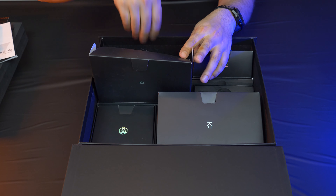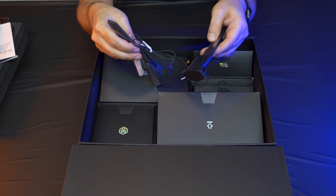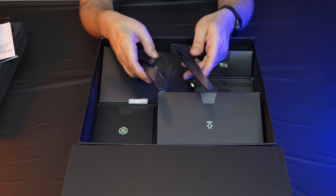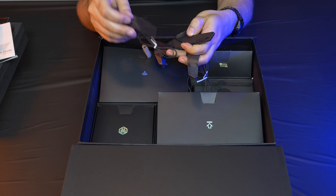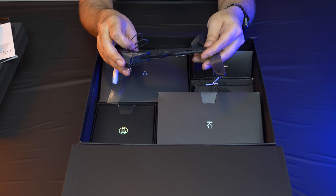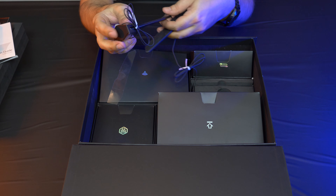Now we'll look at the Wi-Fi. This is an AX201 wireless controller, and you have two sets of antenna here. This is the latest and greatest in what is offered.